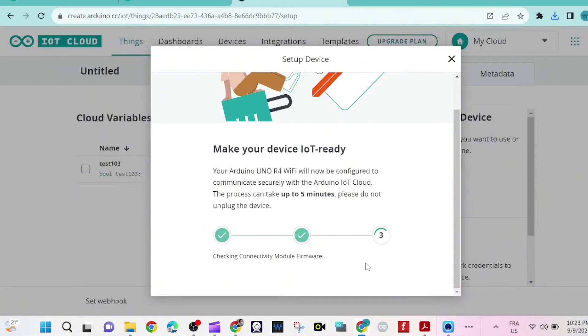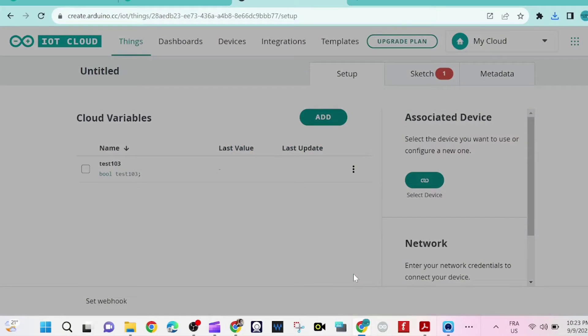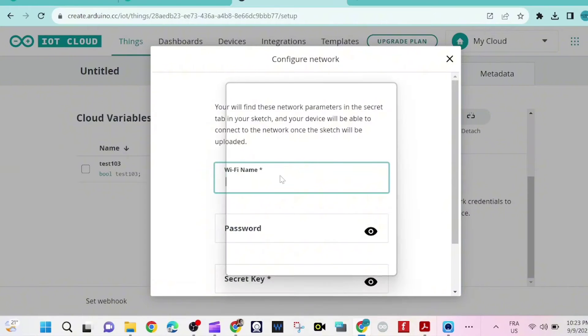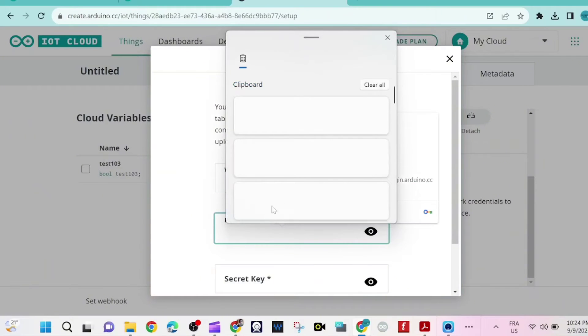We wait a few seconds while the device is made IoT ready, then click 'Confirm' and 'Done'. Now we need to configure the network — we provide the Wi-Fi name and password.